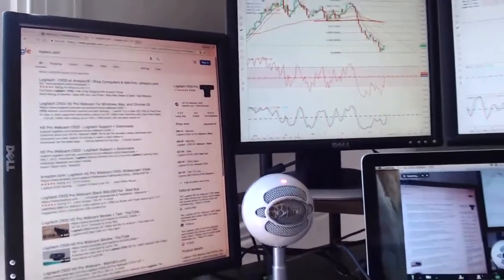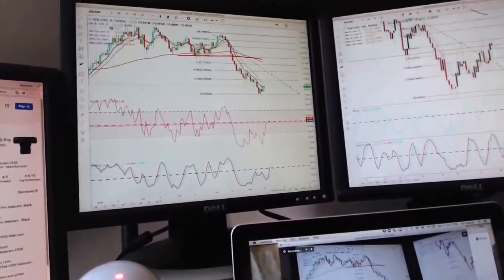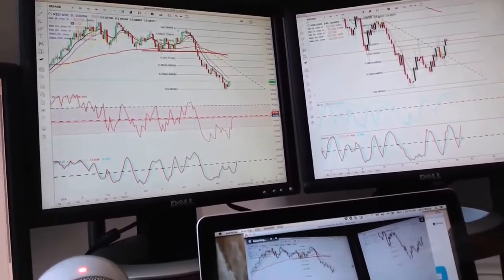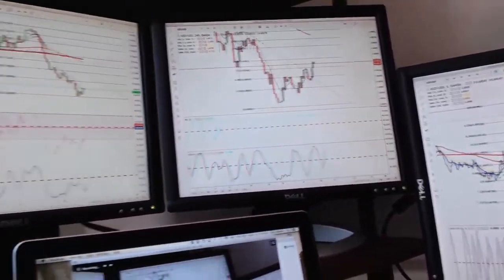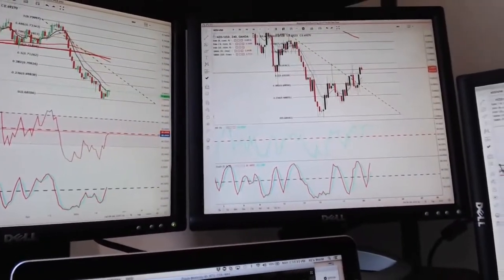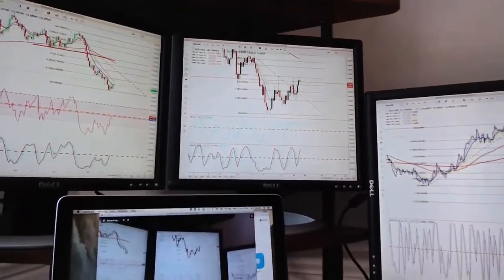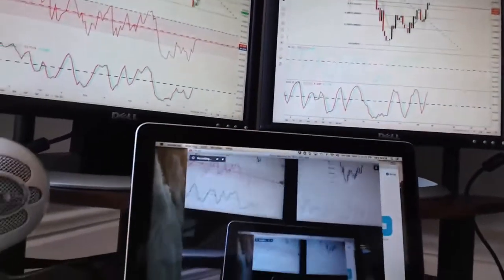These are Dell 17-inch monitors. I trade foreign exchange — I'm trading New Zealand/USD right now. I made a good $30 today on a pullback; the market was selling off on the daily and I bought the market today. This is my daily chart, this is my four-hour chart, and this is my five-minute chart to get into entries.